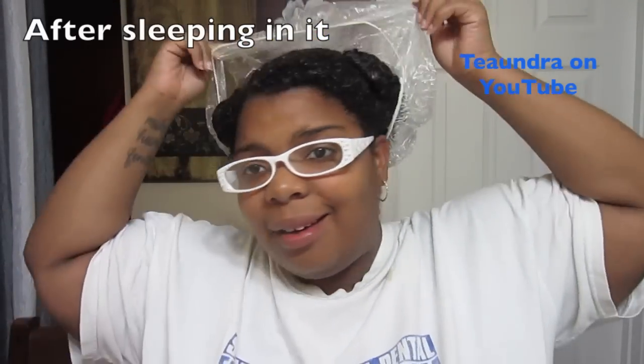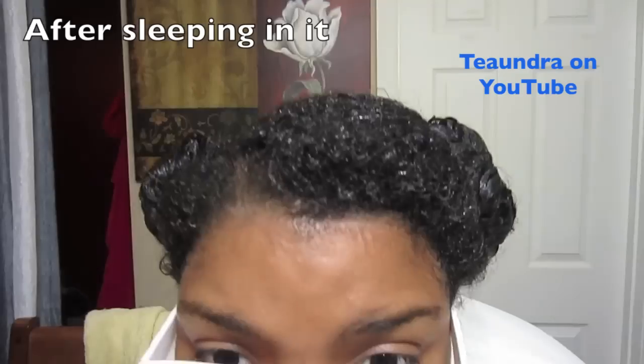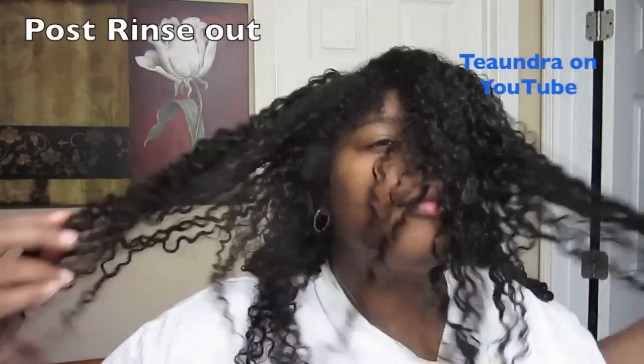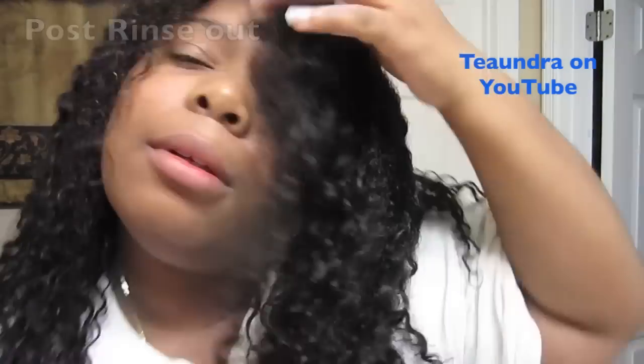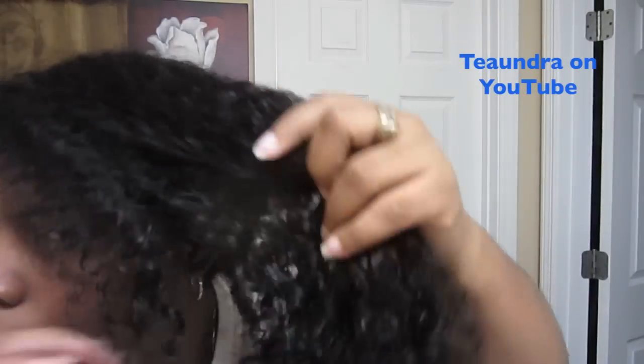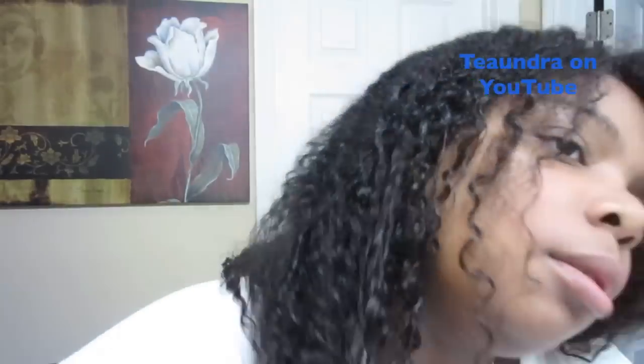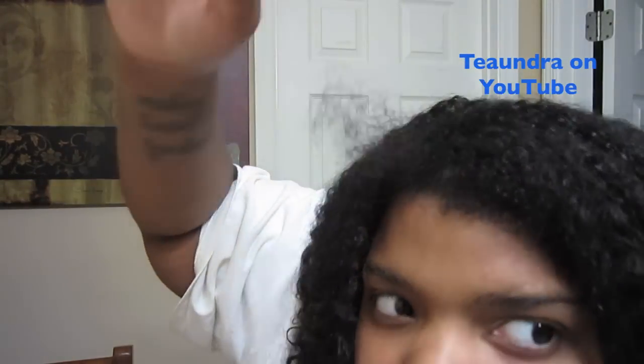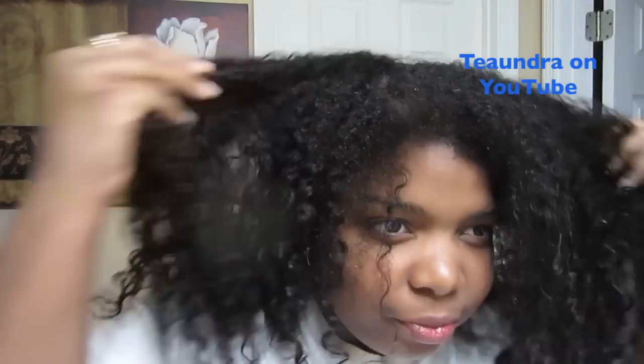So this here is my hair after I rinsed everything out. I wasn't convinced at first, but after I had a while to set my hair and remembered that it wasn't a moisturizing deep conditioner, I am thoroughly impressed with this. I'll definitely be using it anytime I need a protein treatment. Ignore the faces you see me making — I absolutely love this product.